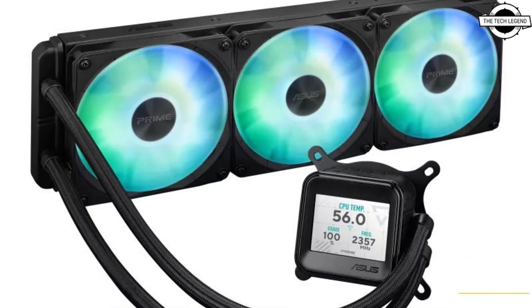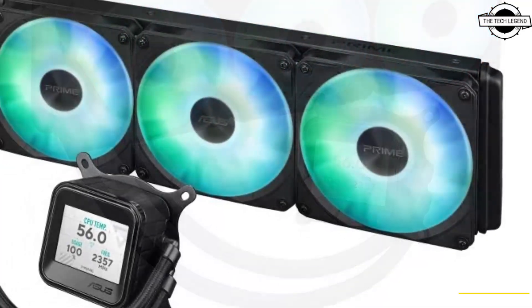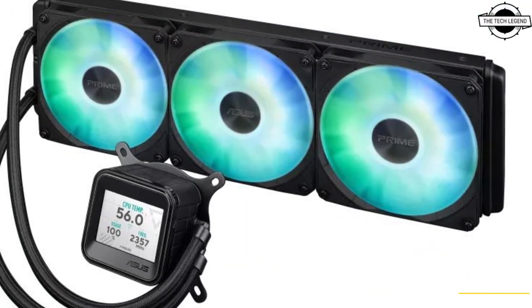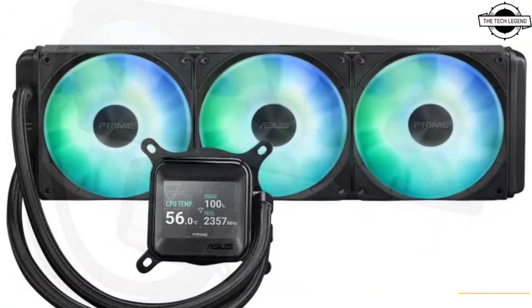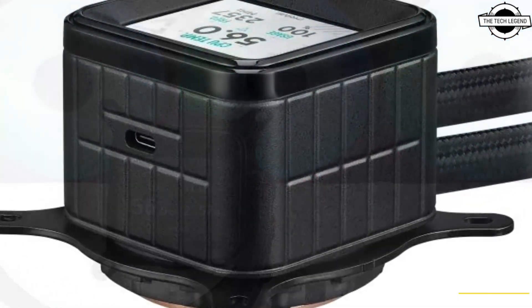Hello friends and welcome back to the channel. Today we're talking about the ASUS Prime LC360 ARDB LCD liquid cooler. ASUS has rolled out its Prime LC360 ARDB LCD cooler, a unit built to work smoothly with the rest of the ASUS Prime lineup.